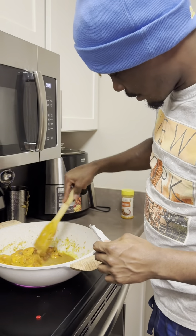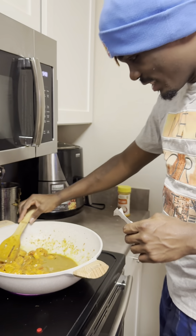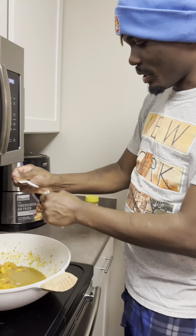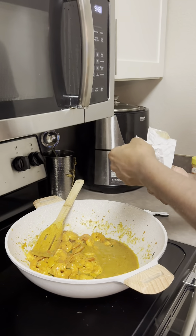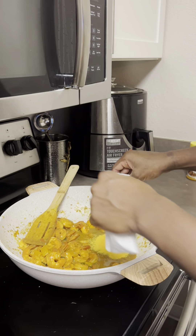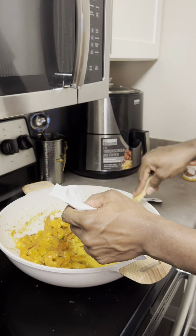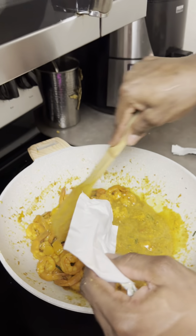We've got everything together now. We're going to put in the cheese. You've got the cheese — put in the cheese. You cannot skip it because it's the good part. Now put in one first, all of it. Put in one cheese.